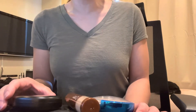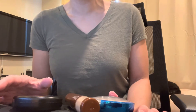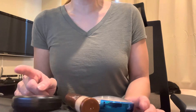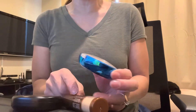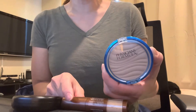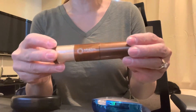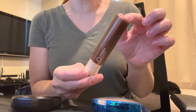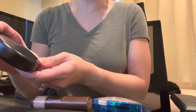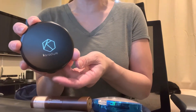Today's video is on some powdered SPF sunscreen powders. I have three here: the first one is Physicians Formula, which is a translucent color; the second one is Mineral Fusion, which has a brush; and the third one is Cara Diem, which is also compact like the Physicians Formula.